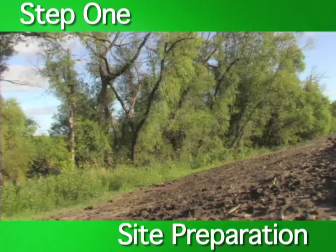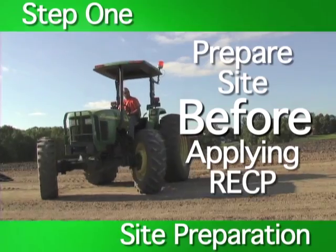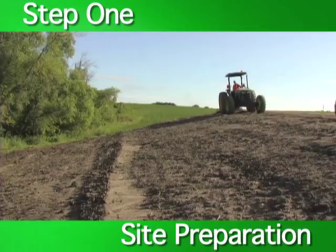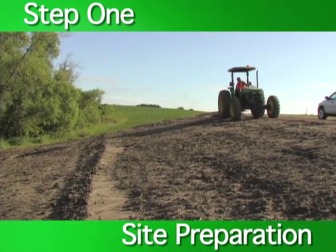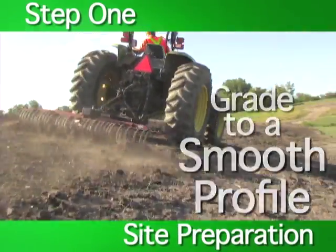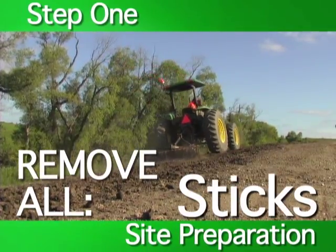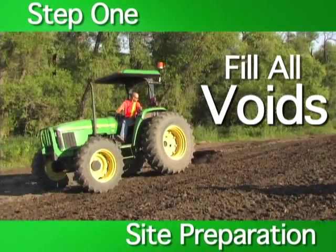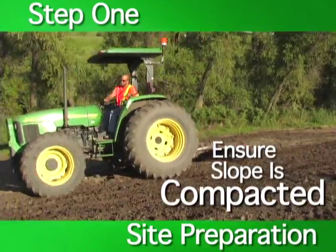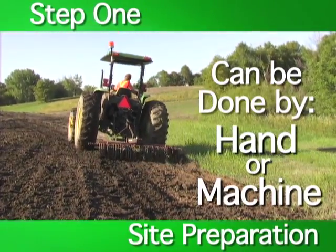The first step is to prepare and properly grade the site. It is important that the site is properly prepared before laying down any rolled erosion control products. Grade the site to a smooth profile and ensure it's free from any large clods, gullies, rivulets, and debris such as large stones, roots, or sticks. Fill any voids and make sure that the slope is properly compacted. Slope preparation can be done either by hand or by machine.